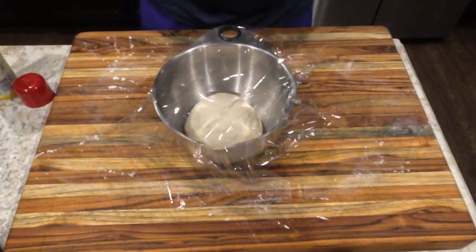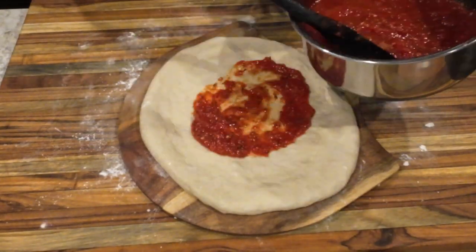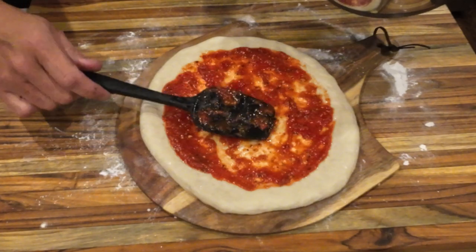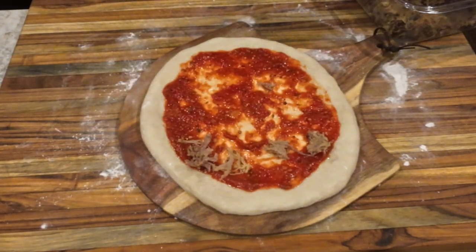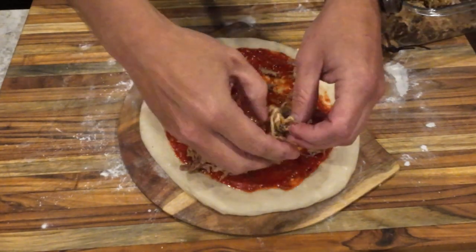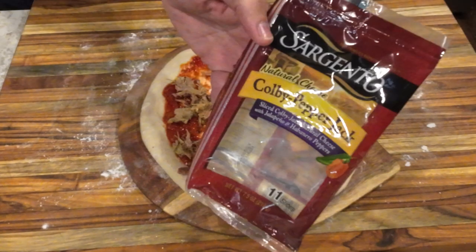Take the dough out and when ready, stretch it onto a floured cutting board or a pizza peel. Spread out some of the cooled pizza sauce and add your toppings. Here I'm using some Doritos hot mustard pulled pork from a previous video, and Colby pepper jack cheese — they were out of block and shredded so I'm just using slices.